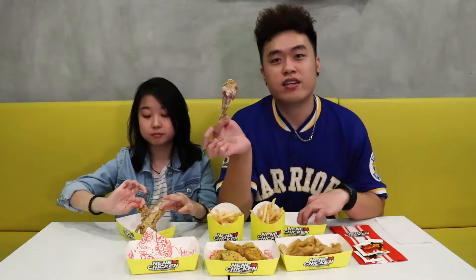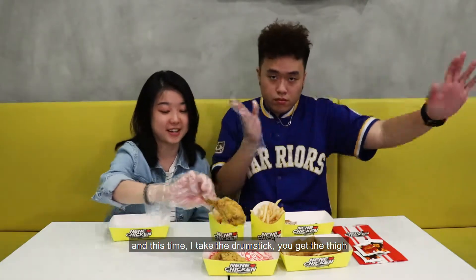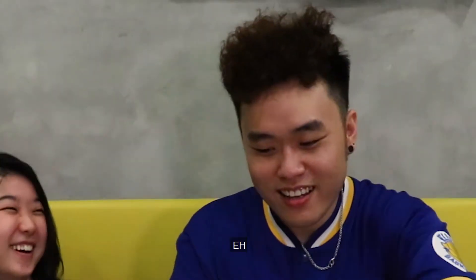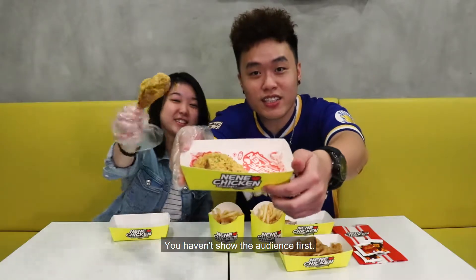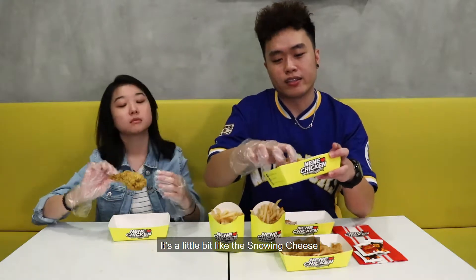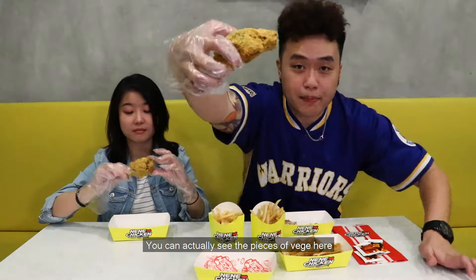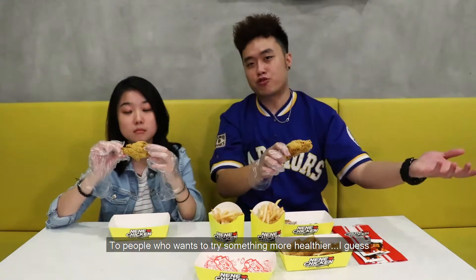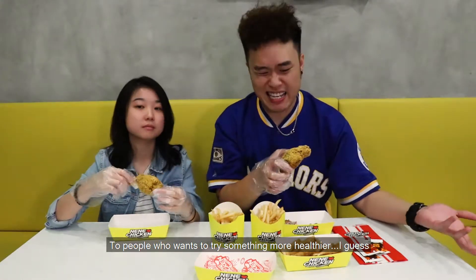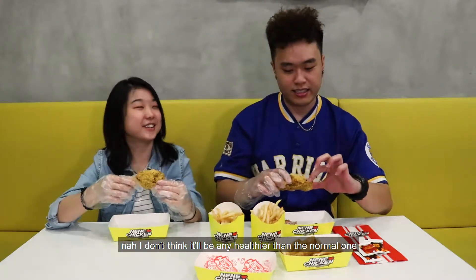I can't wait to try the snowing veggie next. So now the next flavor is the snowing veggie. This time I'll be taking the drumstick first. This is the new snowing vegetable — it's a little bit like the snowing cheese just now, but with veggie. You can actually see the pieces of veggie right in front here. For people that want to try something more healthy, I guess. I don't think it will be any healthier than the normal one, but let's try the flavor.